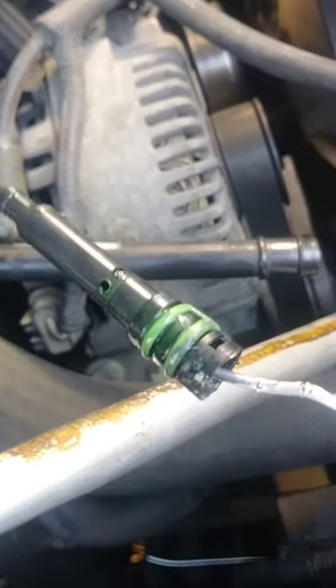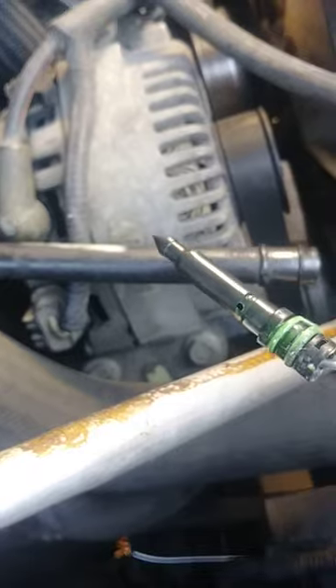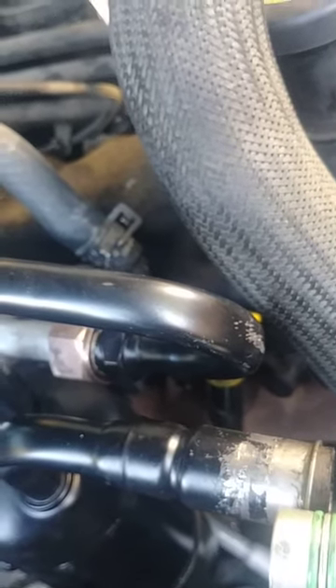Now I got to go find the orifice tube. I think that's what I'm going to do — I've got a little bit of daylight left. I'm just going to go ahead and put the orifice tube in there, plug that back up, charge it up again, and then just wait for another nice day because today is shot. There's no way I'm going to be able to put those hoses on today.